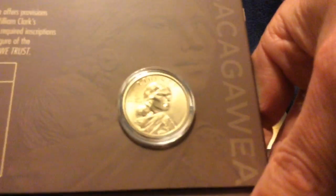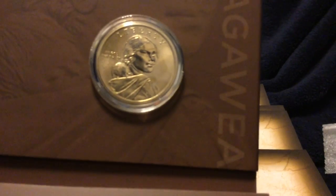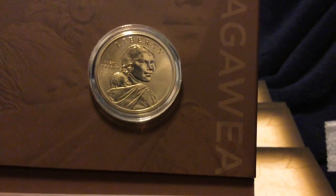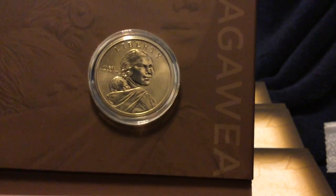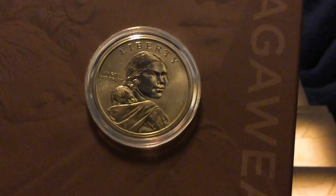The coin itself features Sacagawea. You can see the enhanced uncirculated features there, although it's not quite as noticeable on the obverse as it is on the reverse.